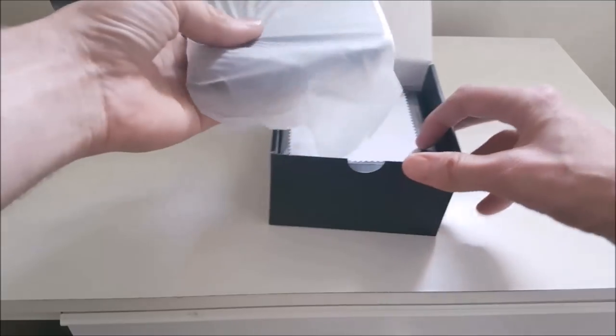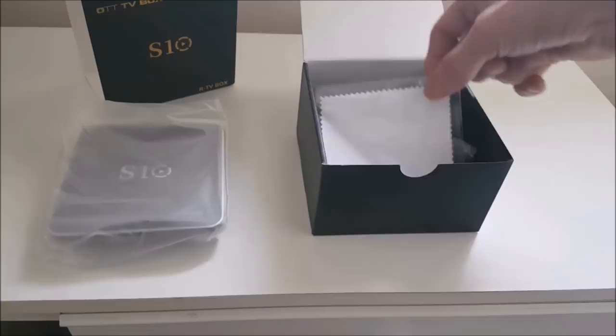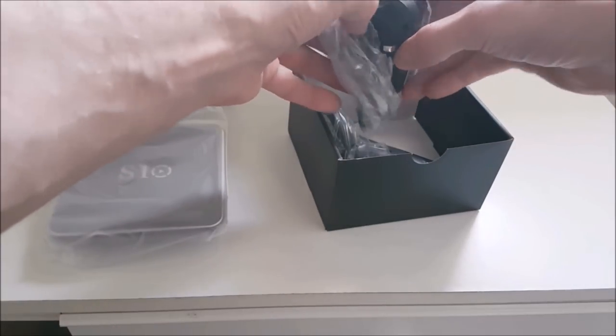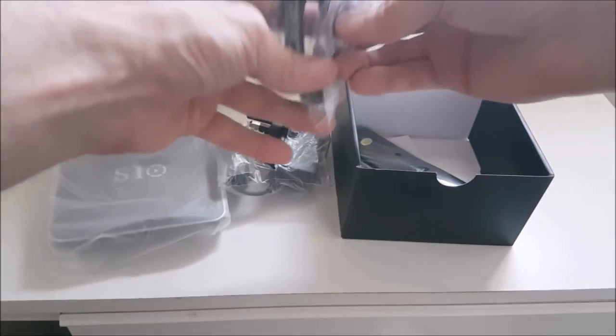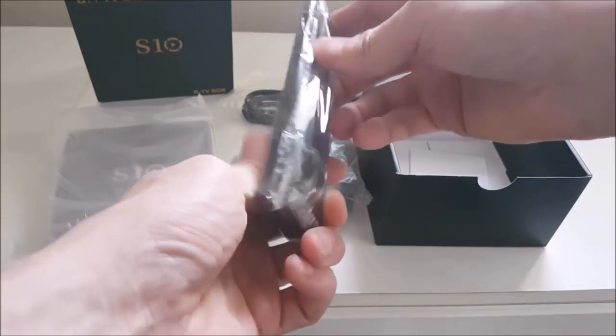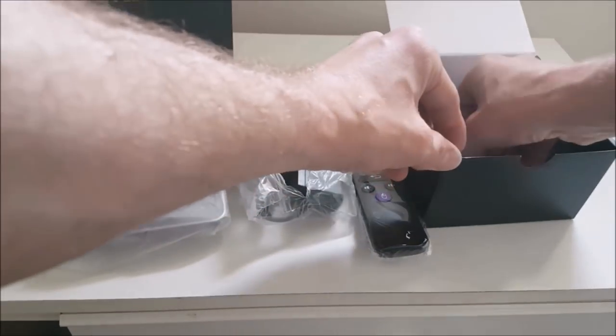Let's have a look — the TV box itself is just wrapped up there, let's put it aside for now. I have a dust wipe, a DC 5V power adapter UK, an HDMI cable, and a remote control — pretty basic. And that's the user manual. Put that back in the box for now.